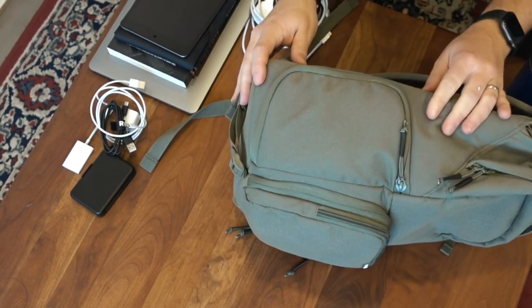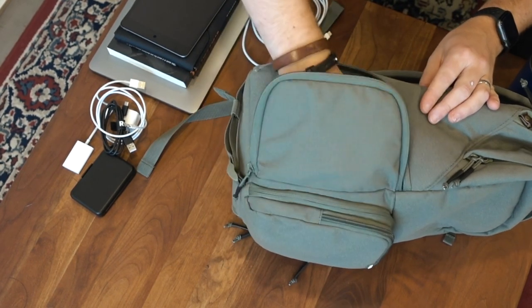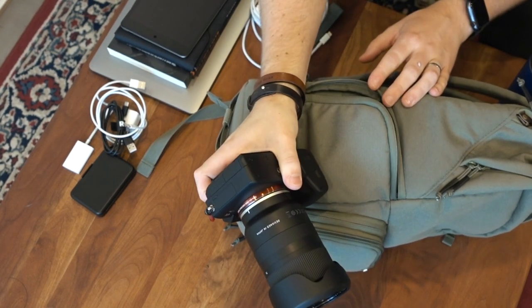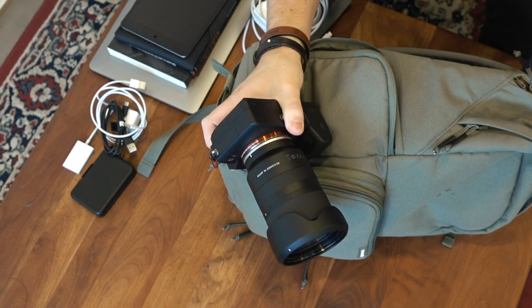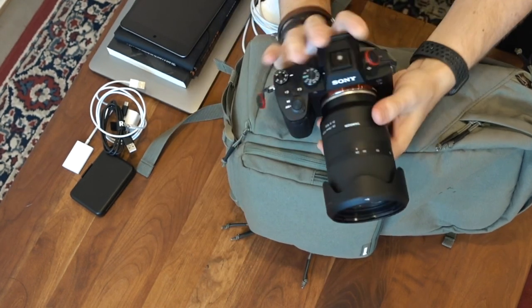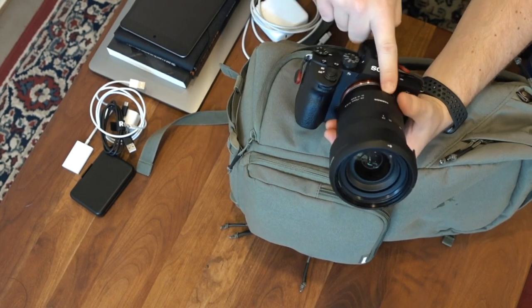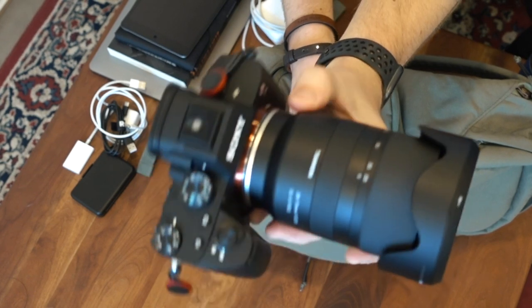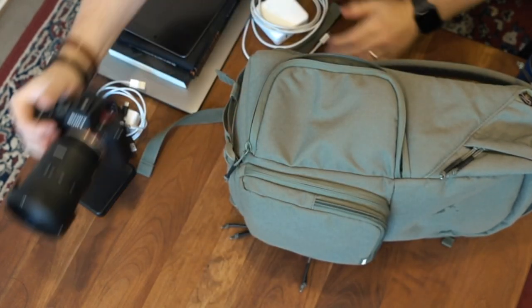One of my favorite things about this backpack is it has side access to my Sony a7 III, which I love. I used to have a huge battery pack on the bottom, but it was really heavy and kind of unnecessary. These batteries last a really long time, especially for what I do. I've got the a7 III with the Tamron 28-75mm f/2.8 — that is my money-making camera where I shoot all videos and photos for the company.